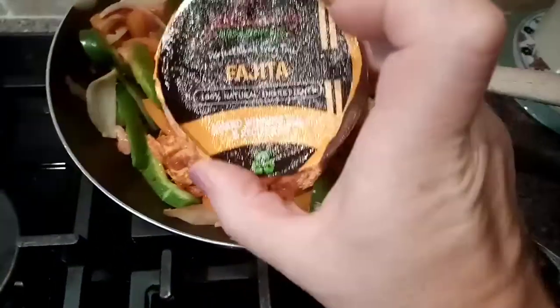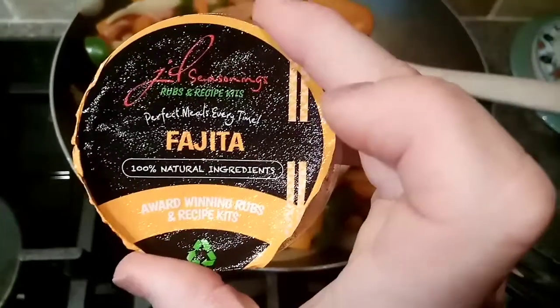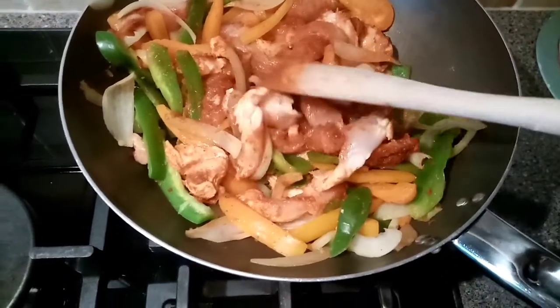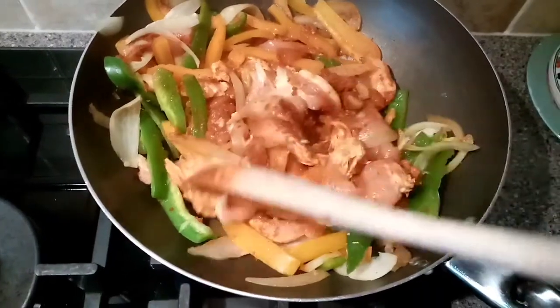We're having one of the JD seasonings — fajita, I never quite know how to pronounce it. I've got peppers, onions, chicken and that spice mix in there, and that's all going to brown off nicely.